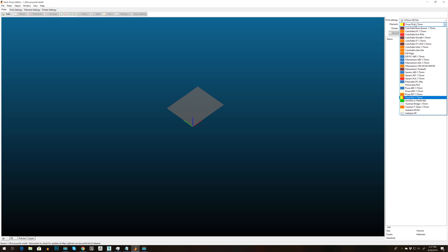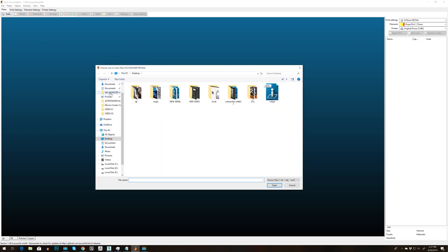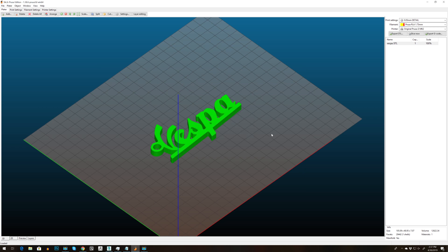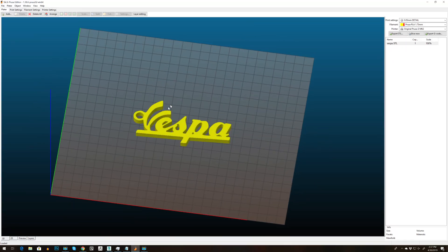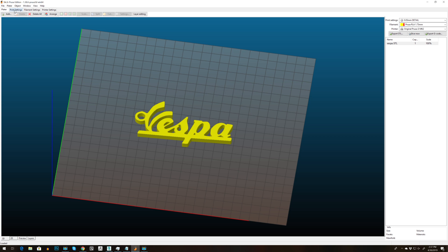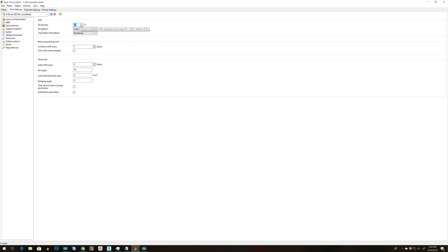I'm going to bring up my model — let's go to the desktop and load Vespa. Pretty cool. I'm not going to change a lot because my Prusa is already set. I know I do not need supports for this one, so it will be pretty simple. I'm going to go to Print Settings — if I want more detail I'll set it to 0.03, but I'll go bigger. Going to Infill — I want everything full, so 100%.